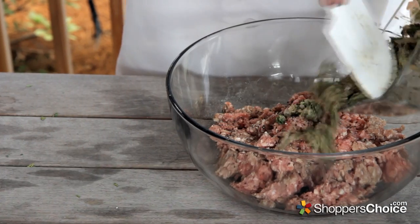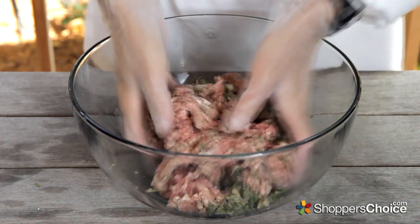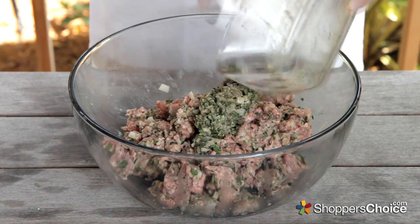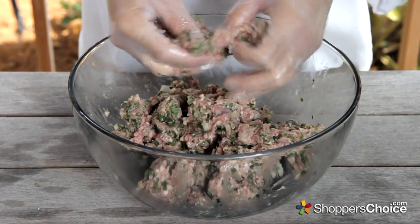Once blended, add half of the mixture to the lamb, drizzle with a little olive oil, and lightly toss everything around to thoroughly mix the lamb and seasonings together. Now we can add the rest of our herb blend and repeat. Just make sure not to overwork it — you don't have to grind the herbs in or smash them through your fingers. Just blend them together.